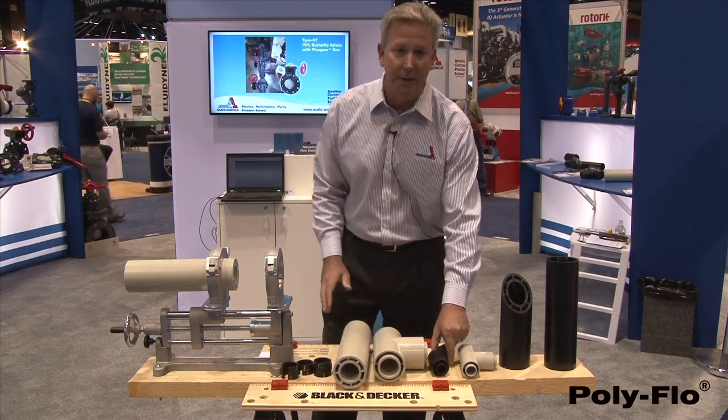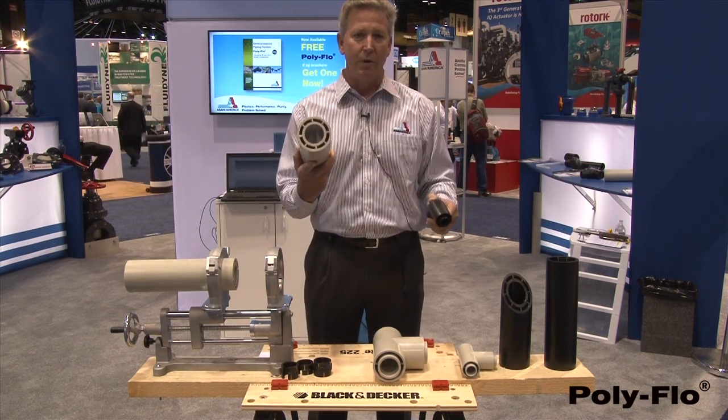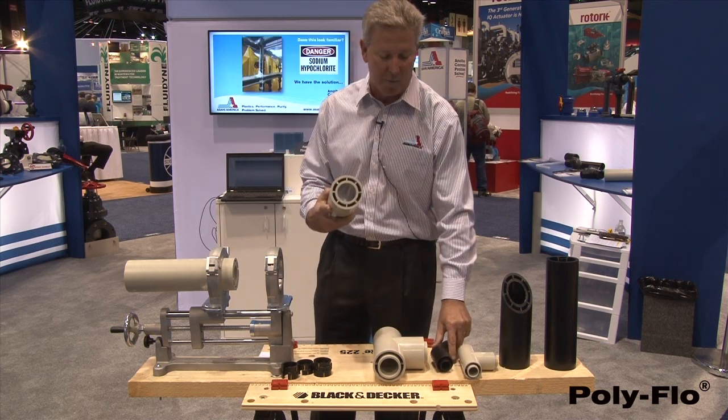It's available in one inch by inch and a half, two inch by three inch, and four inch by six inch. I'm going to talk more about the features and benefits, but I want to show you the fusion and how easy that's performed.